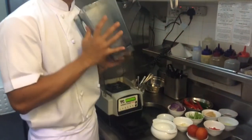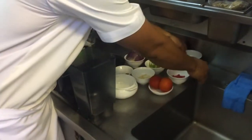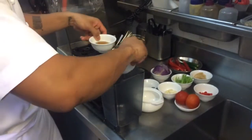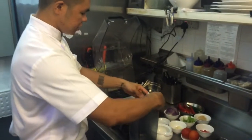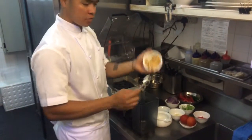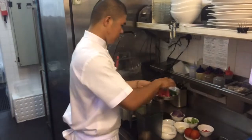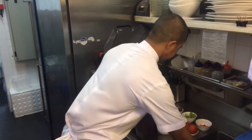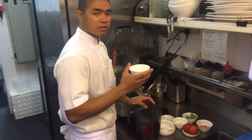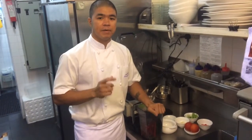We don't need any cutting skills for today. We only need our trusted blender. First thing, I'm going to put all my liquids in — lime juice and fish sauce — basically all the ingredients all at once. It's up to your blender size. If you don't have a blender, you can use the chopping method or a mortar and pestle.